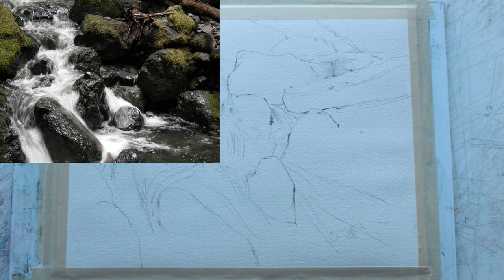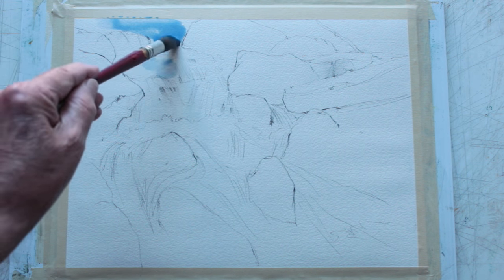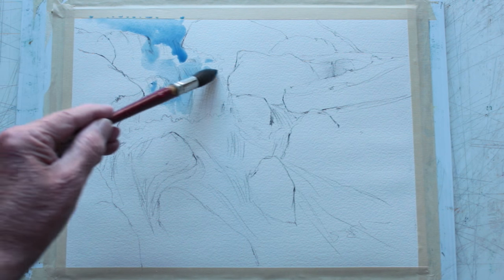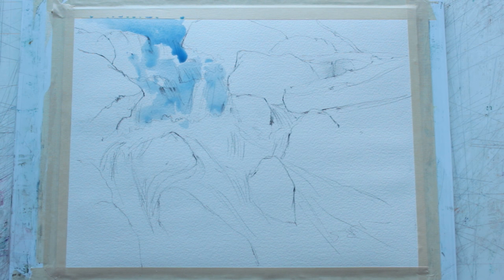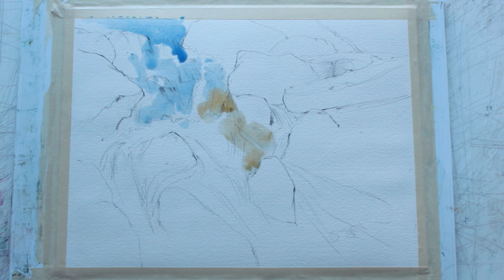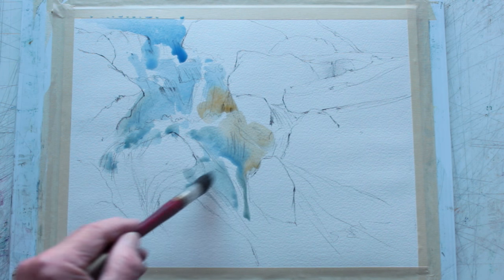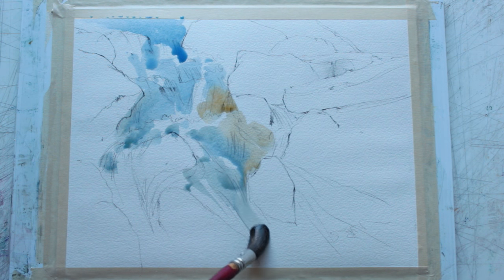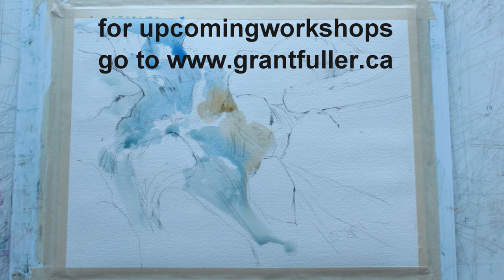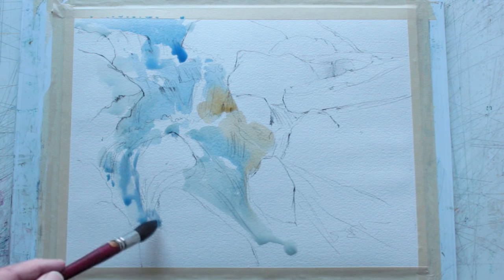For this painting I want it to be a fairly loose, rough treatment of a waterfall. I've loosely based it on a reference photo — I redesigned it, thought I was making it simpler, but it's still fairly involved with a lot of shapes. With painting waterfalls, it's about 90% rocks and 10% actually painting water. I've used a bit of cobalt blue, very thin on dry paper, with a touch of burnt sienna to get a bit of warmth.